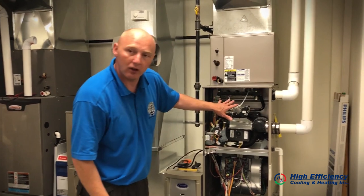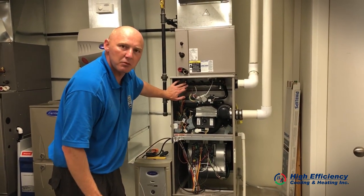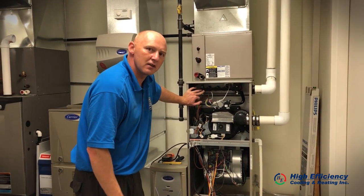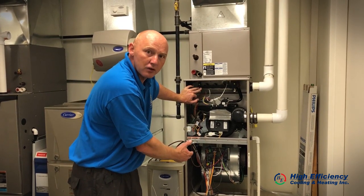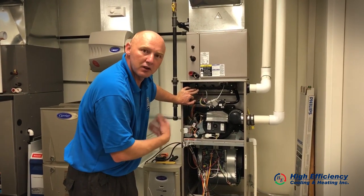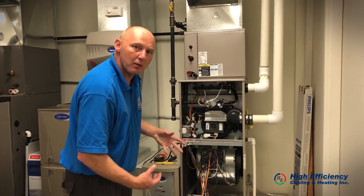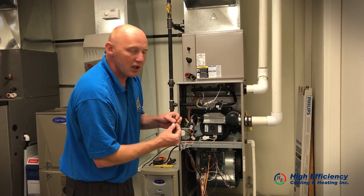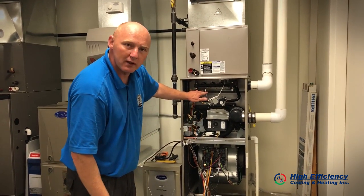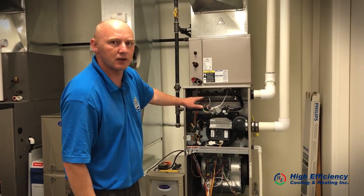We also want to check all the safeties inside, including the flame sensor. What this flame sensor does is send a signal back to the circuit board to tell the gas valve to continue supplying gas. Over time, carbon builds up on the flame sensor and it could weaken the signal or send no signal at all, leaving you without heat. So it needs to be cleaned by a qualified technician.